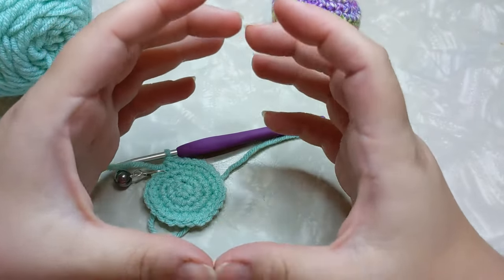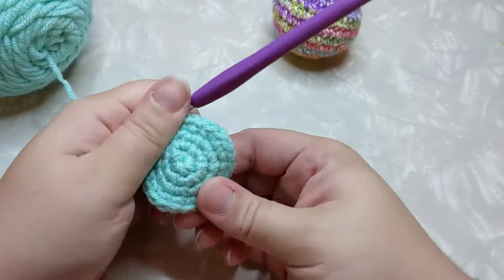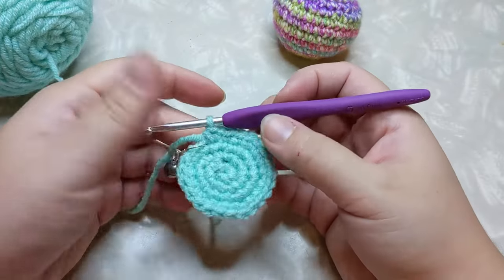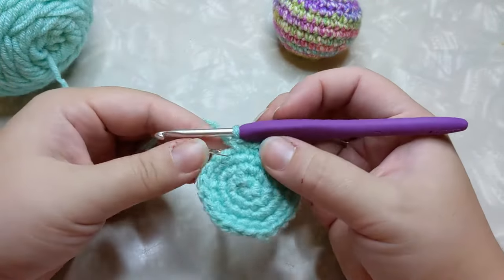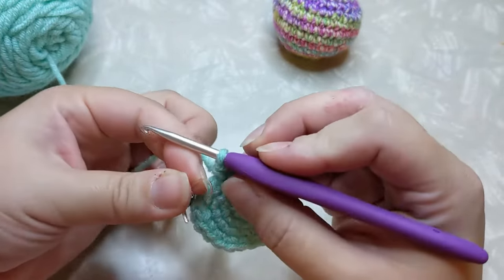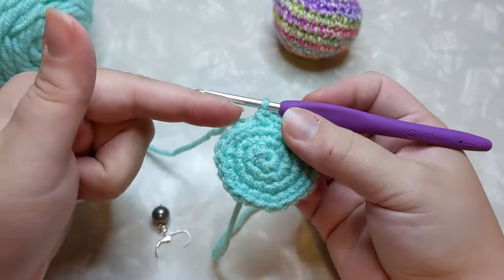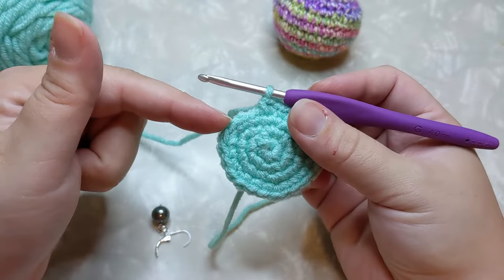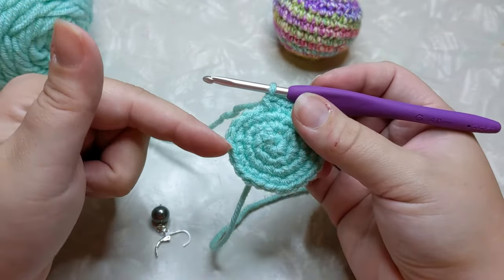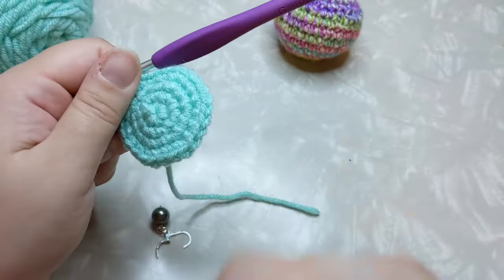You can make a giant one or a tiny one — just keep adding to that formula until the base of your circle is as big as you want it. I don't want to make this huge, so I'm probably going to do two more rows and then start forming the sides. I'll pause here, do my next two rows — three single crochet and an increase, then four single crochet and an increase — and meet you back when those are done.